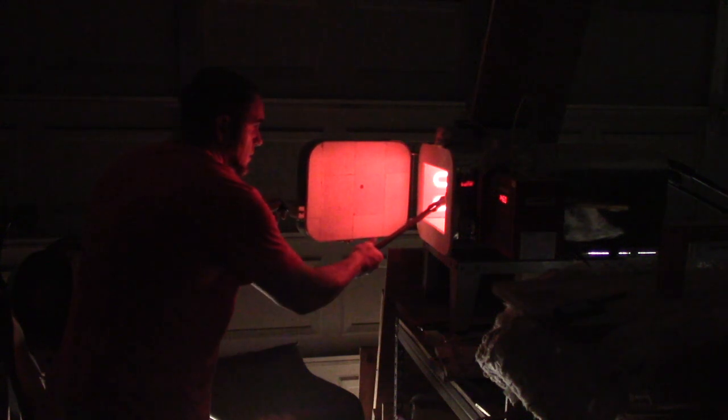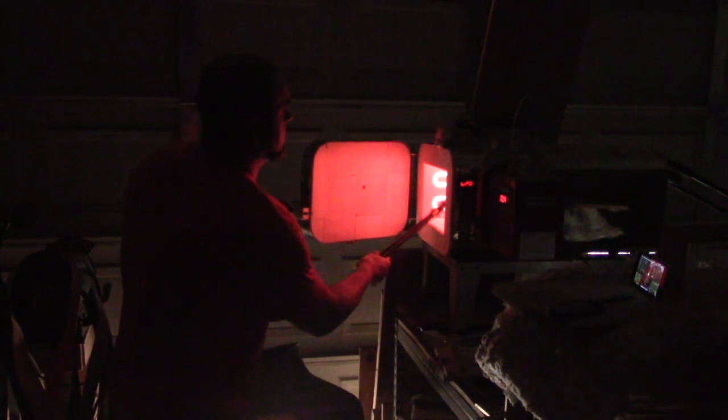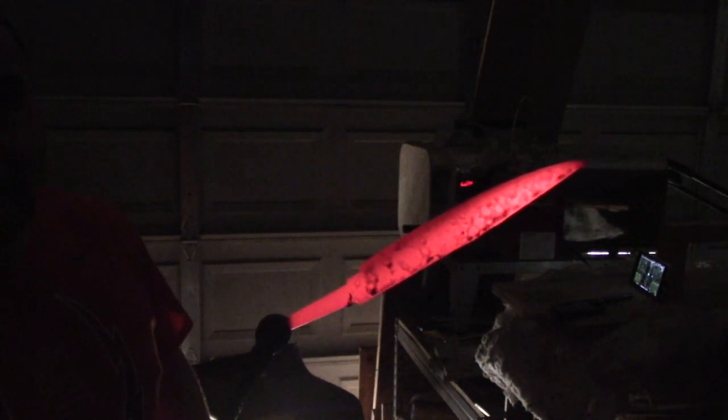All right, so the oven is now at temp — you can hear the alarm going off — so we're going to go ahead and put this in here. That dropped about 75 degrees, so I'm going to let the oven come back up to temp. Now we're going to take it out and let the temperature drop. We're watching the color here — we want it to basically fade to black. This would be the exact same temperature that I would quench at. It's very important when you do this that you do it in low light conditions so you can really see your colors well.